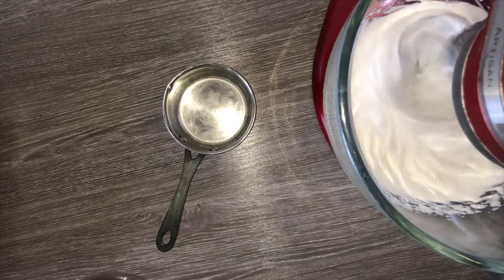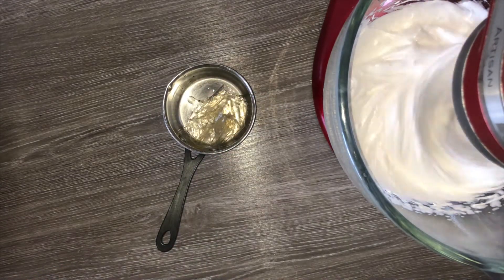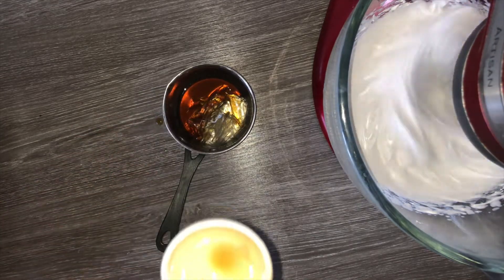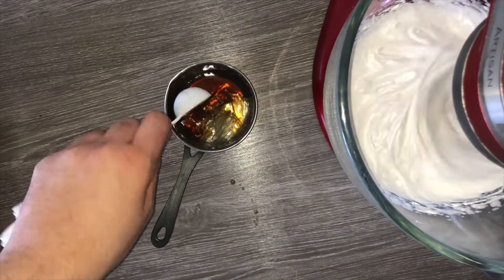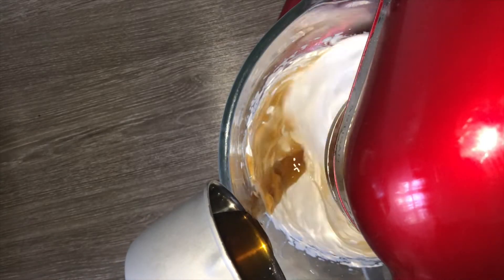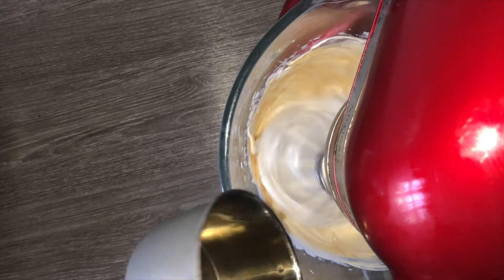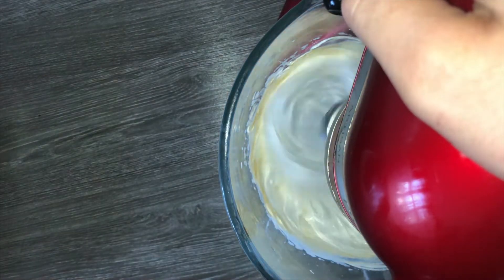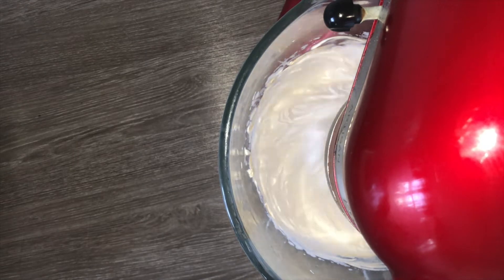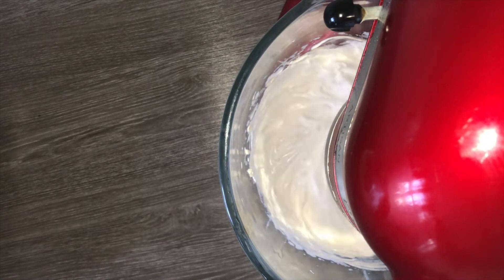Then take a small saucepan and place in your gelatin which has been soaked in water, along with your vanilla extract, and melt the two together until combined. Give it a quick stir to ensure the gelatin is fully melted, then add it into your marshmallow mixture which should be cool by this point.